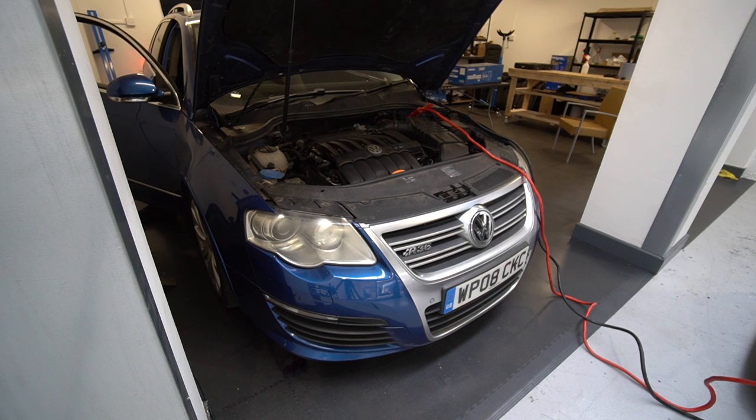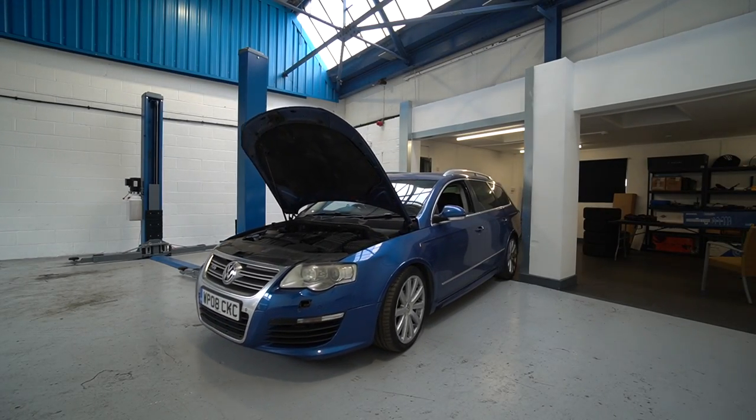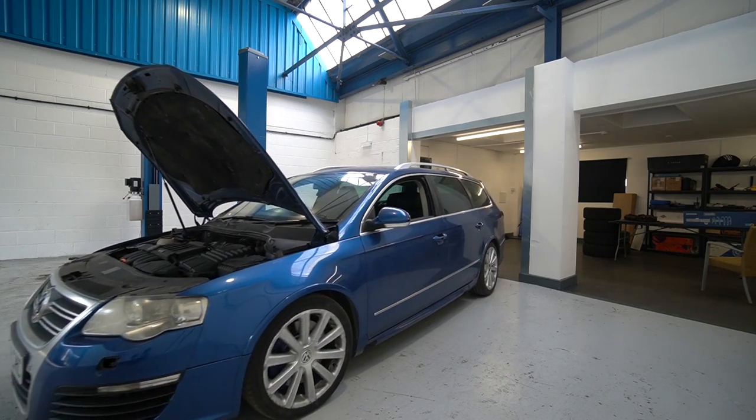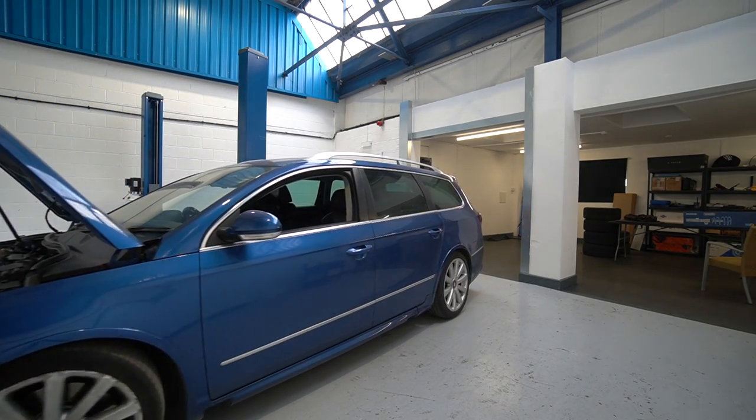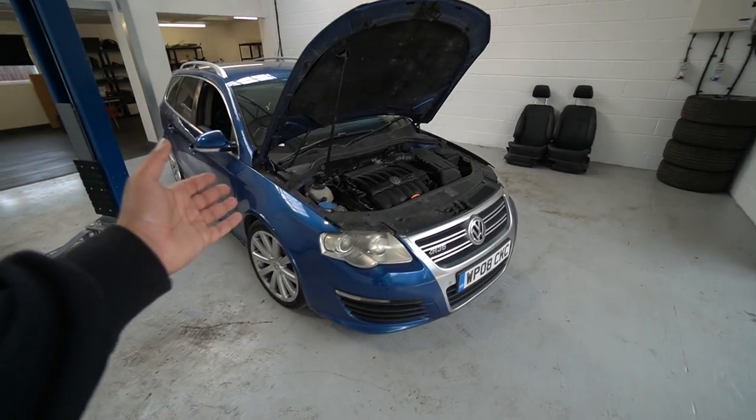Enjoy this two-month cold start on an R36. There's nothing quite like the sound of a VR6 — even totally standard they're just amazing. Started up first time as well with no real issues, provided you have the jump cables on there.